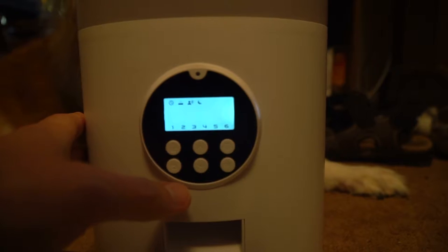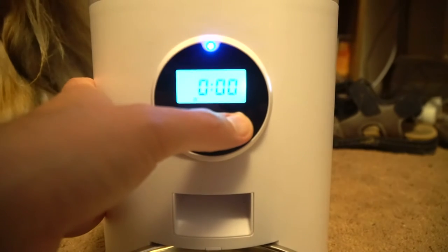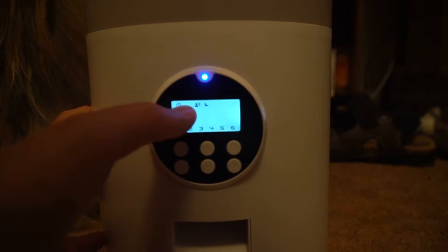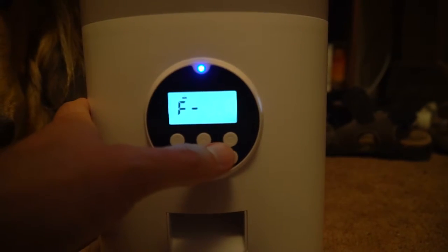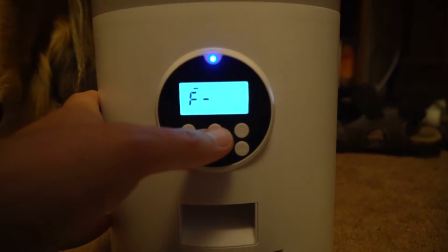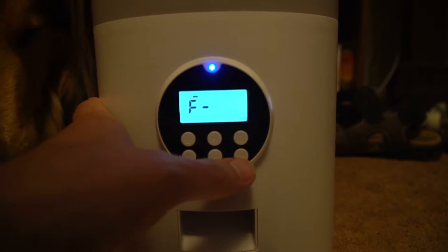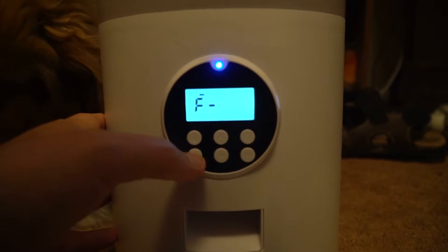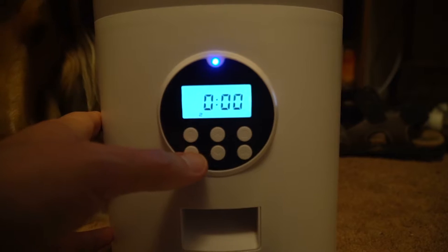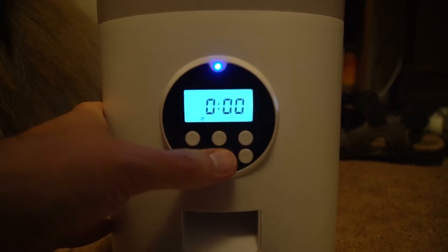There's also manual feeding. Go back into settings, and once you're in settings, just press the down arrow until this icon flashes and press OK. Now you can select how many portions you want to have dispensed at a time. I'm going to back out of here because I don't want to do an automatic feed for five portions. And when you're in standby, you can just select the down arrow twice to automatically have food dispensed.